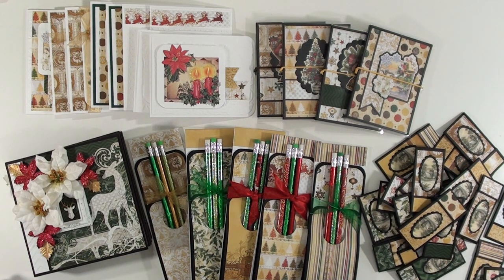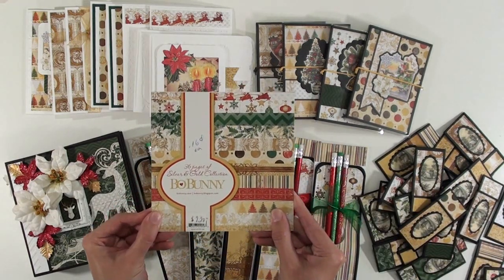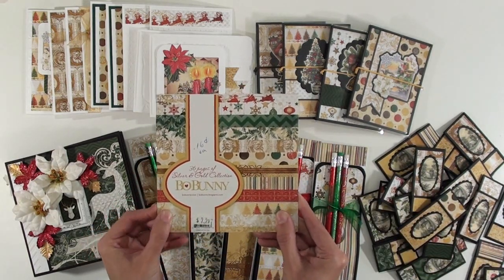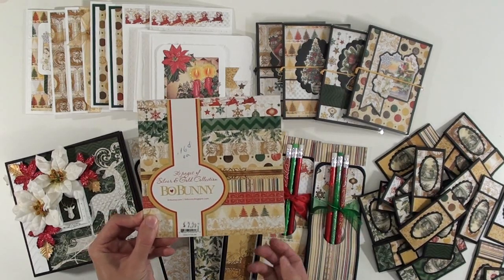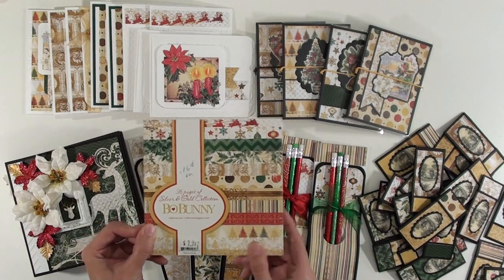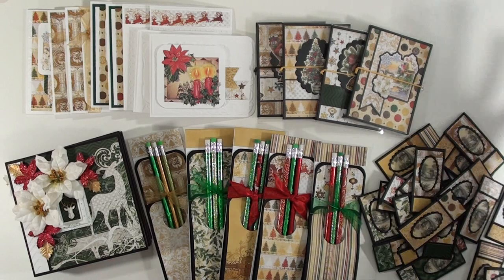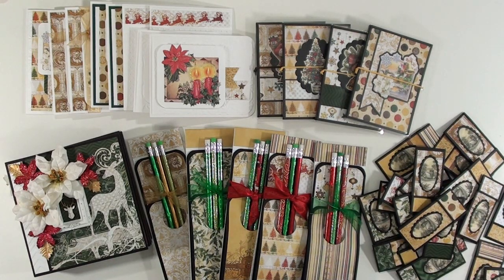So this video is what I made with this Bow Bunny 6x6 silver and gold collection paper pad. There are 36 pages in this paper pad and this is everything that I made with it. Of course I used extra things, but I'm going to go through everything that I made and leave any links below as to where I got any ideas and stuff like that, so stay tuned and we'll get right into it.